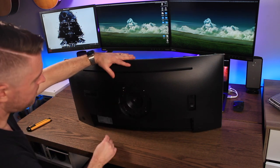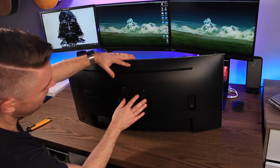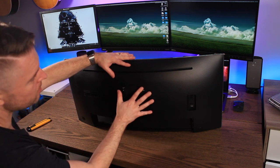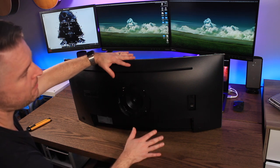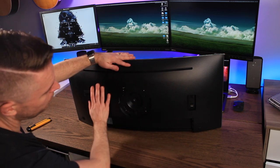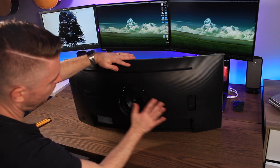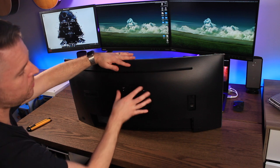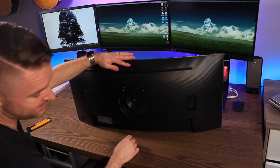The nice thing about this is that the actual cavity itself is flat, so you don't need a special mount if you want to attach it to a monitor arm or to the wall. A lot of curved screens, the whole thing is curved, so you have to buy a specific mount and a specific arm if you don't want to use your stand.